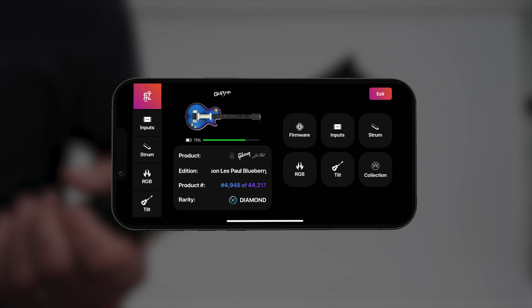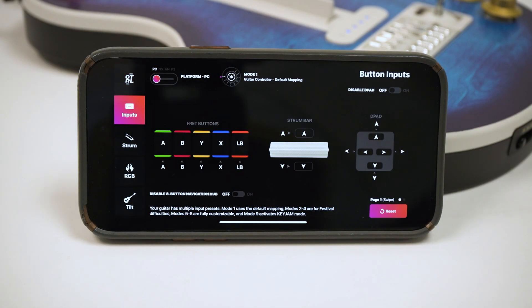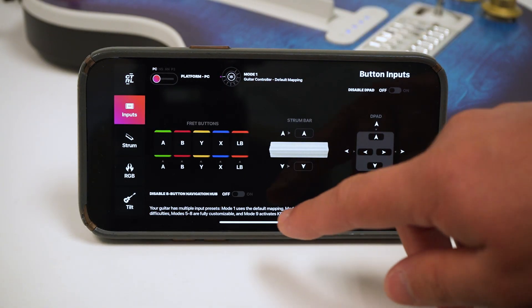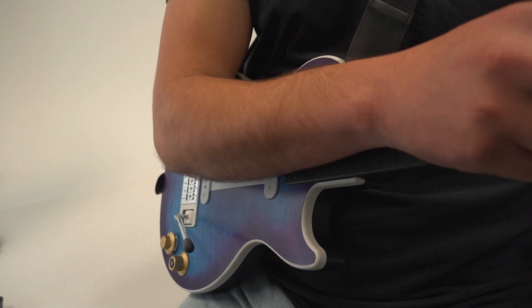We've also unlocked a few more features within the app. You can now remap the D-pad, whammy, tilt, and control button right from the companion app. You can find these within the input page by swiping to page 2. We've also added a new option in the inputs menu that allows you to disable the navigation hub and left joystick, which helps prevent accidental inputs if you're elbow strumming.